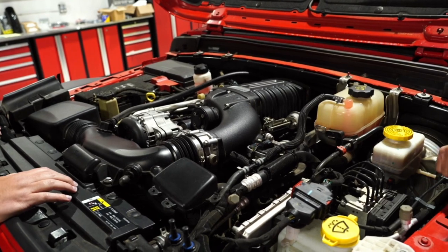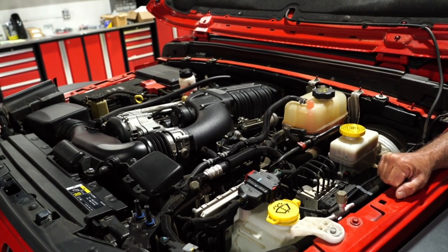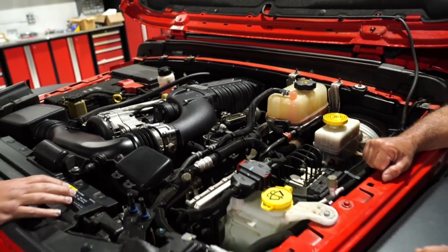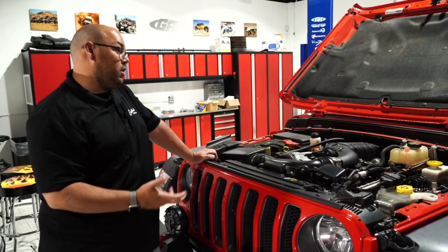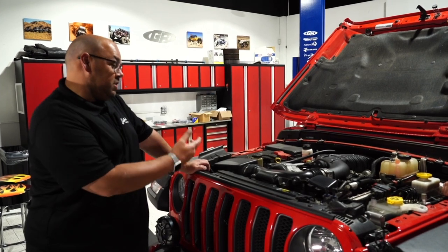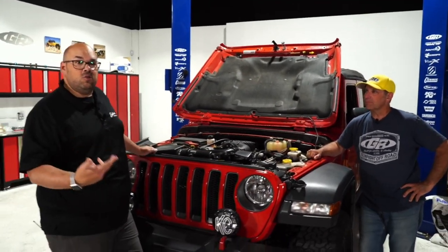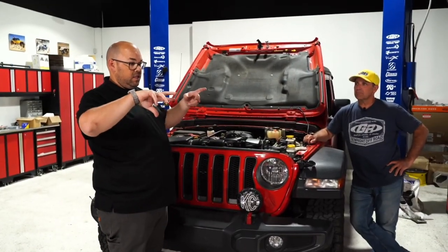The JL kit has been out for about a year; the JK kits came out around 2013. Edelbrock first started making superchargers in 2005 with Mustangs, then extended to Camaros, Corvettes, Chevy trucks, Ford trucks, Dodge trucks, and even the Subaru BRZ. A viewer asks about rotor type — Mark confirms they are TVS style, a screw type where each rotor has basically four blades and they counter-rotate and twist together, similar to a ring and pinion.